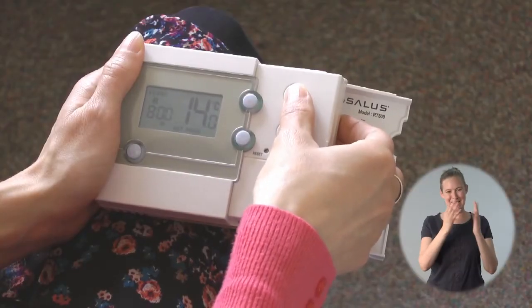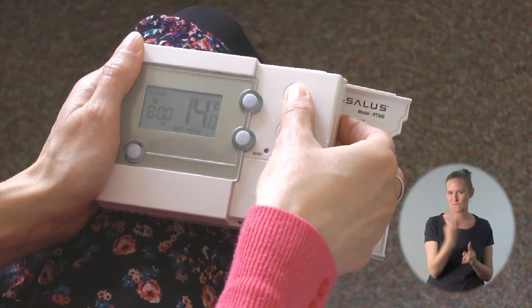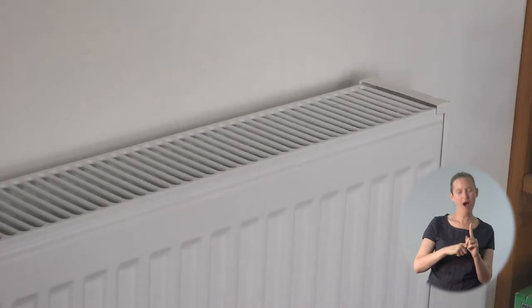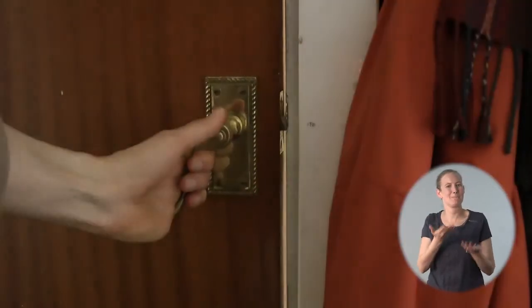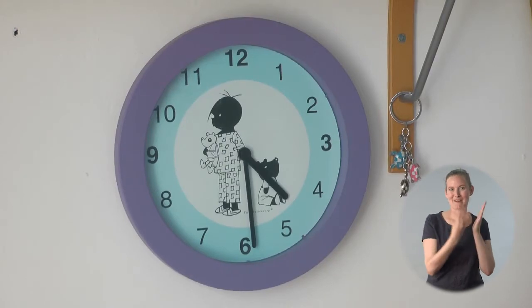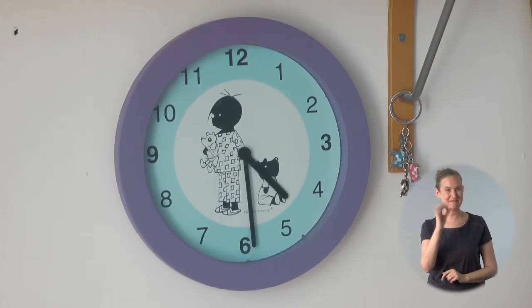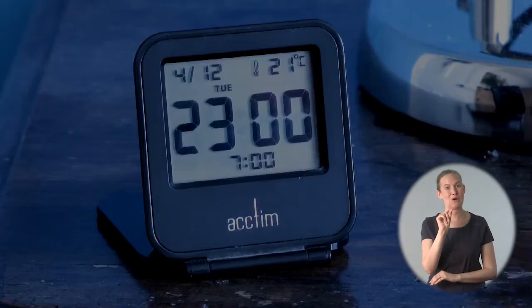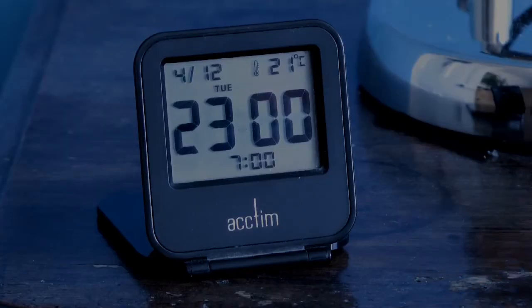So at eight o'clock the thermostat goes down to 14 degrees. No one's in at that time, so that's fine, and if it gets even colder than that the boiler would fire up. When I come back in the afternoon around five o'clock I want the home to be already warm, so the next heating period starts at 4:30 and again will warm the home to 20 degrees. I tend to go to bed around 11:30 so I'll set this heating period to finish at 11. So that's the heating pattern I want.